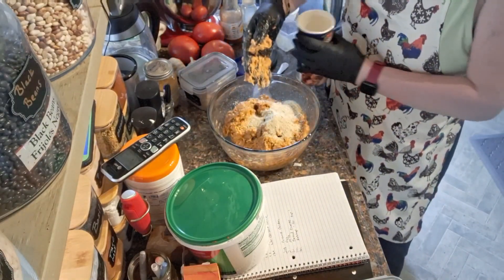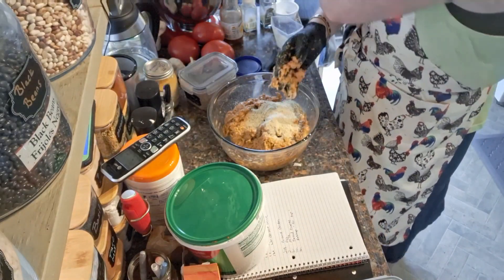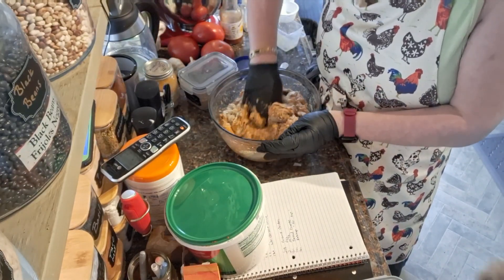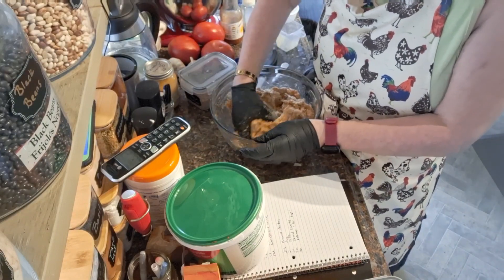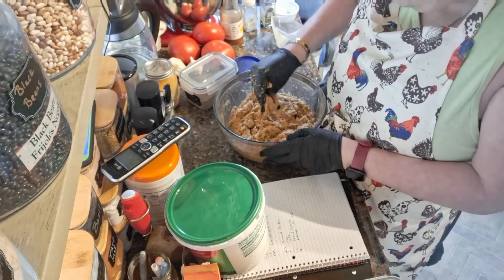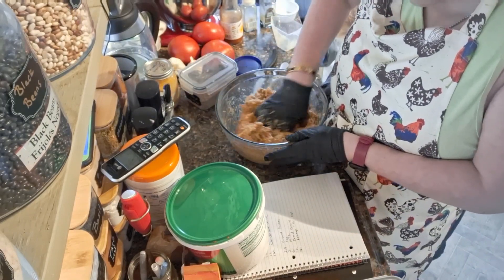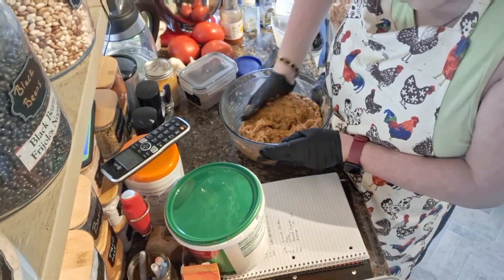I'm going to add a little bit more breadcrumbs in here — we're going to use the rest of them because I think it's too wet. That's been the thing in our family forever. I remember being embarrassed by it for years, but now that I'm almost 50 years old, it was funny. My mom would always tell Mr. D or friends and it'd be embarrassing.